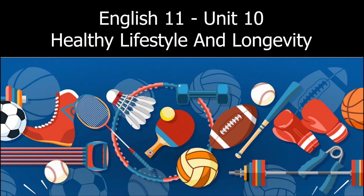Unit 10 Skills — Listening, Activity 2. Look at the pictures. Listen to John Keith, a fitness instructor, talking about four types of physical activity. Number the pictures as you listen.